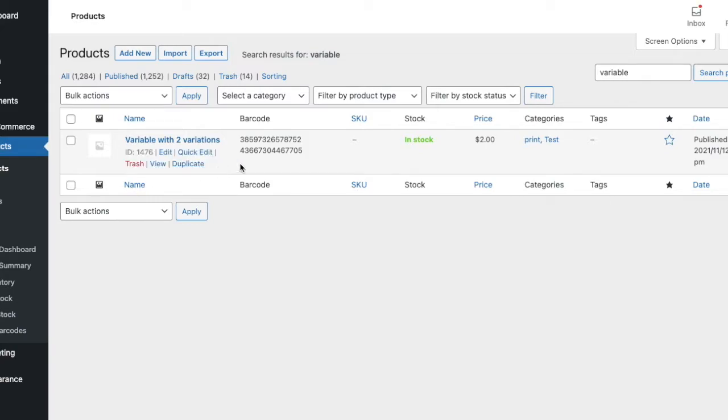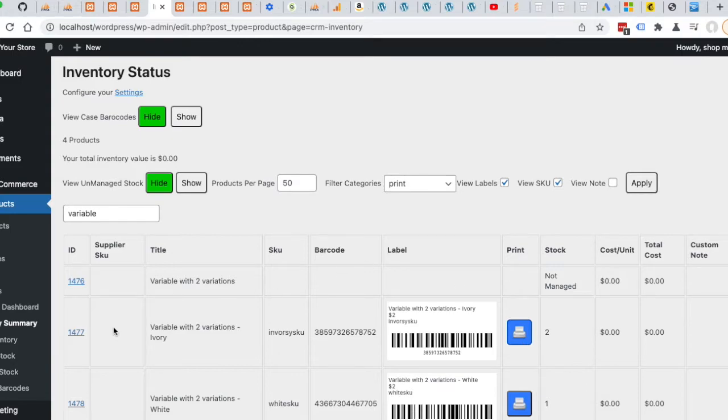Here we have a variable product with two variations. I'm over on the inventory summary page, and this is a great place to test individual barcodes. I've just searched for these two test products — a variable — and that'll bring up these variations.